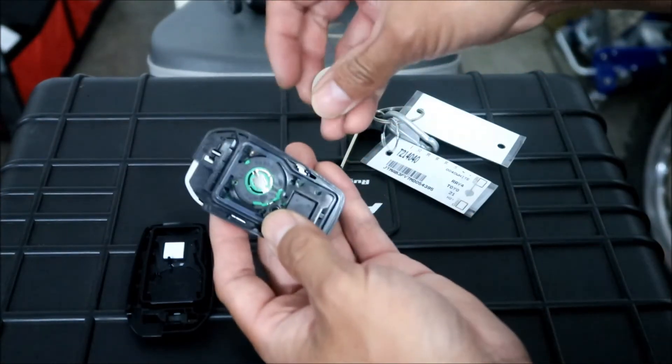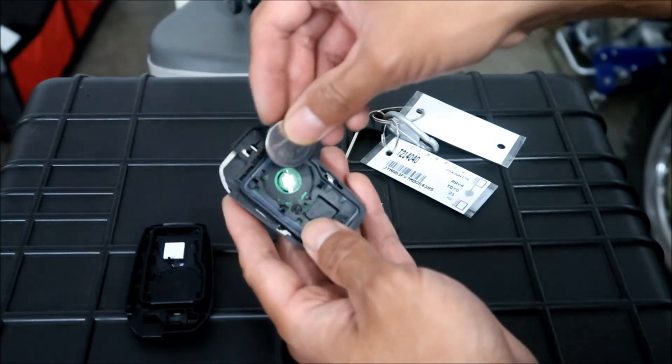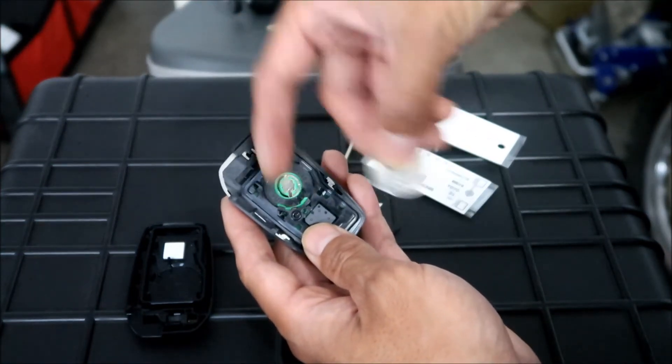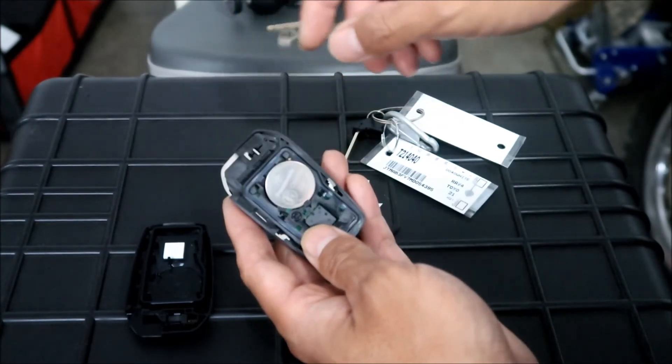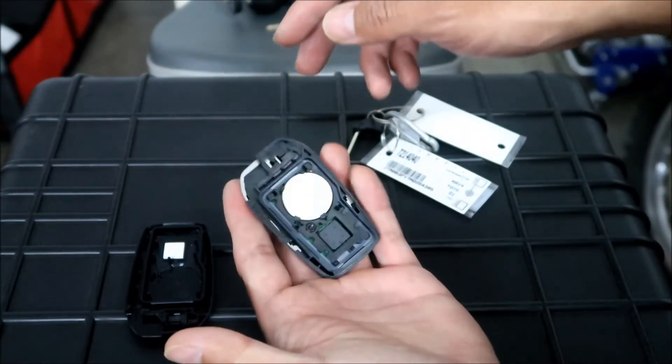To put it back in is pretty much the opposite. Slide it in so it's underneath the two fingers there and press down on it - boom.